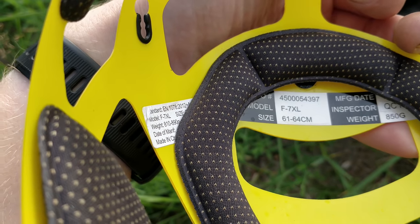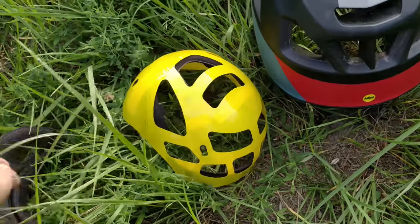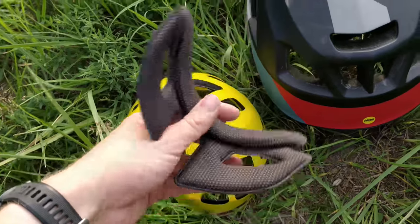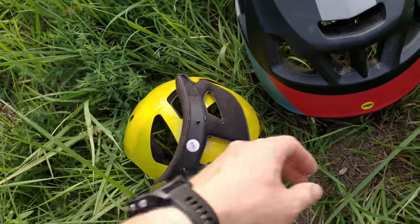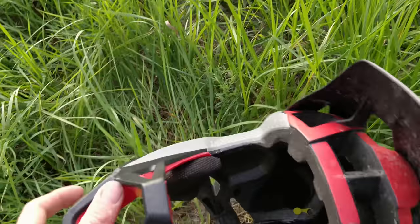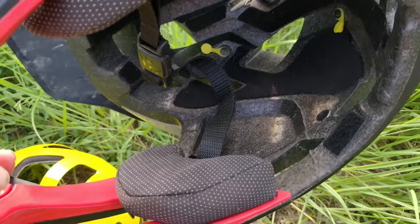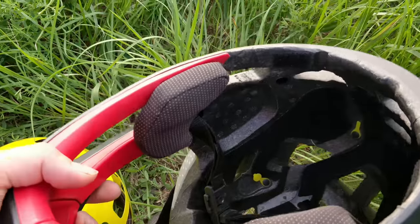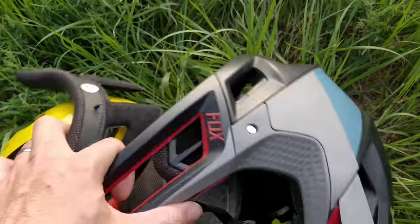The weight of the helmet is about 850 grams, so it's like 200 grams lighter than a good downhill helmet. I'm going to get one of those next. I think I'm going to go try to crash this and totally break this helmet now.